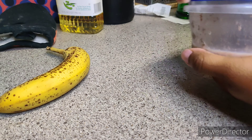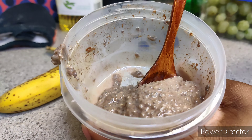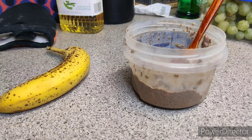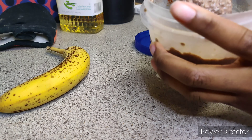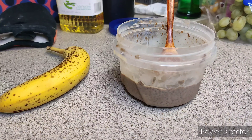Then I closed the top, swirled it around, put it in the fridge for about two or three hours — and here it is after two or three hours. This is a bit too firm for my liking, so I went ahead and put about a teaspoon extra of soy milk in there so it can be a bit more creamy.